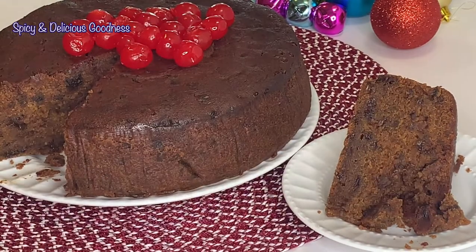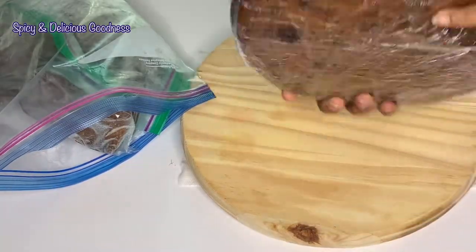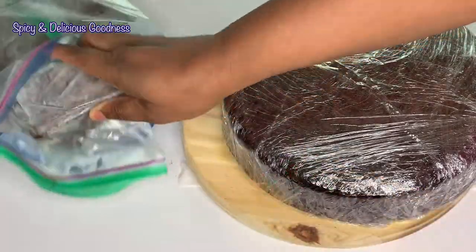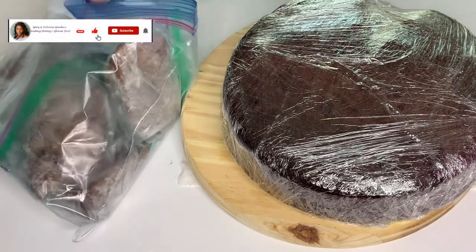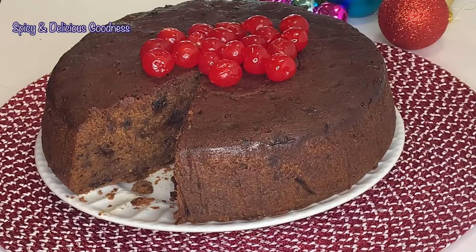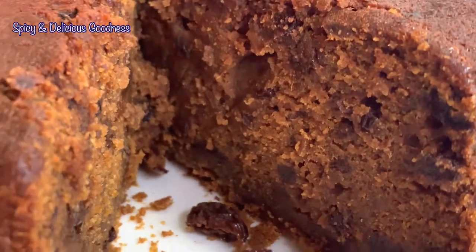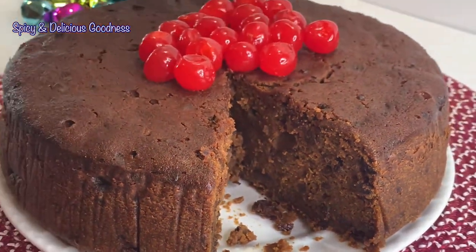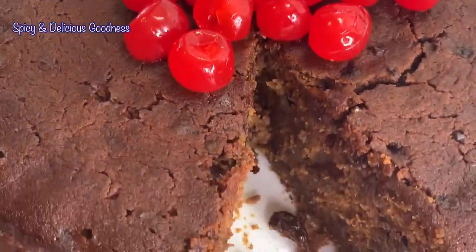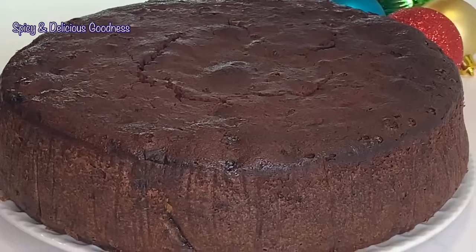I think I deserve a thumbs up! To preserve the cake, I wrap it up and put it in the freezer. Sometimes I cut them into little wedges and freeze them individually in a Ziploc bag. You could also just leave them out and add wine to it every week. This is the perfect time to make your Christmas fruit cake, so give my recipe a try — I promise you will not be disappointed. Thank you for watching, stay safe, stay blessed, I love you, bye!